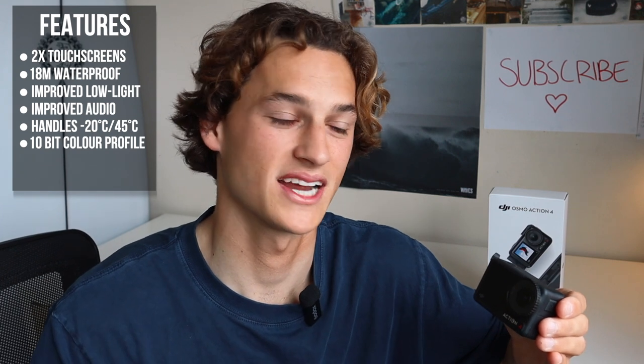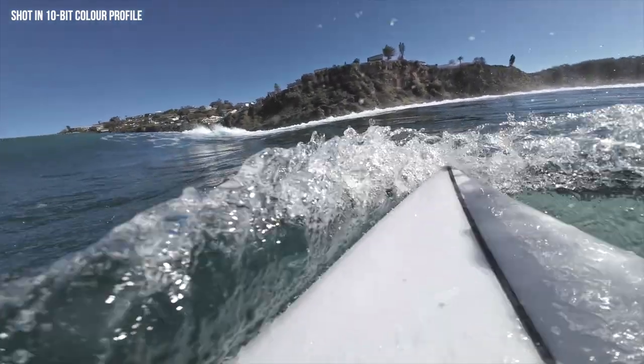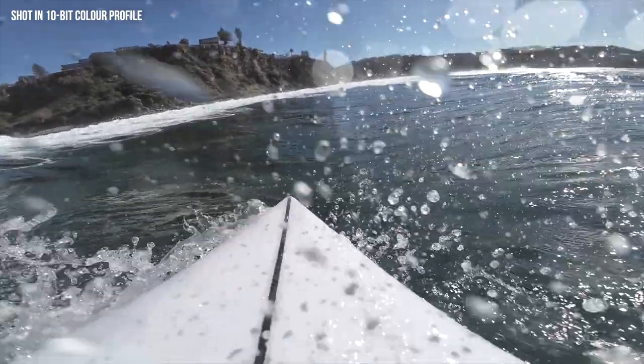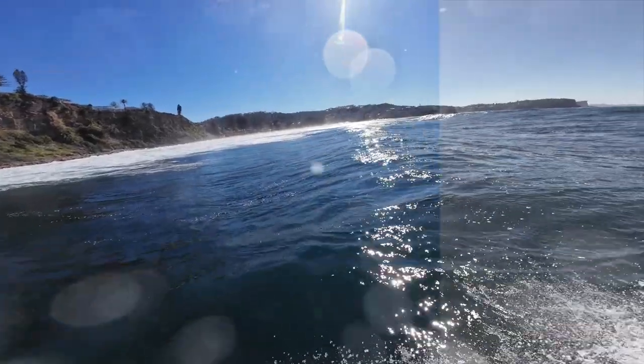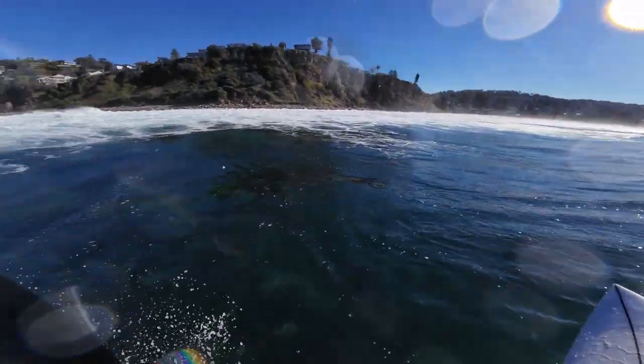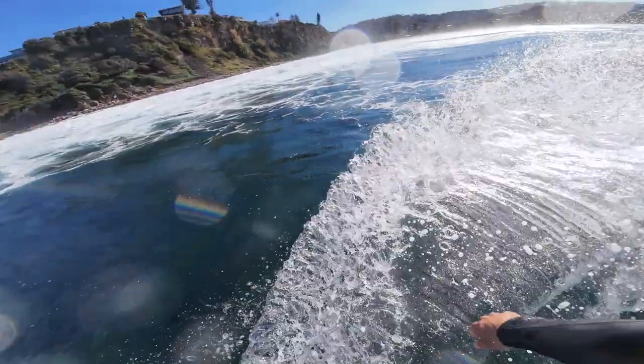We also have this 10-bit colour profile. Basically what it does is it captures the footage in the rawest format possible, so the colours will look quite dull. What this does is give you so much more flexibility in post when you're colour grading and editing — to really enhance the colours and have full control over the image. But the natural colour out of this camera is already insane — it looks very lifelike. It's just a bonus for people who are going to do lots of editing.